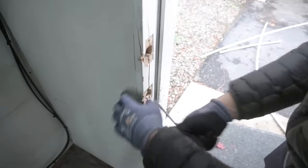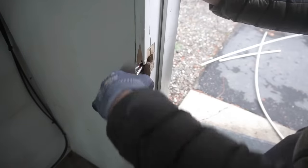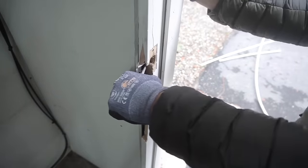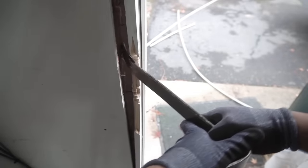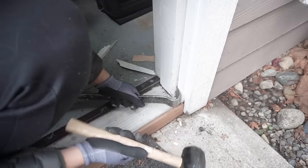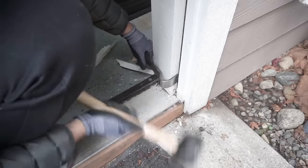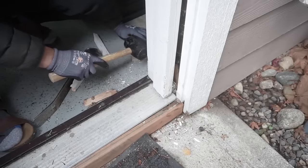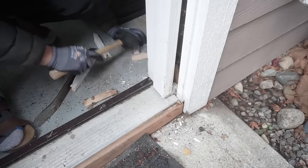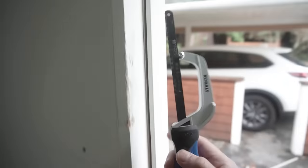Now we're going to pry off the old one. You can see this one is very easy to take off because it already has cracks on it. I'm using my screwdriver, which probably isn't the best tool, but we'll use the proper tool which is the pry bar - just using my rubber hammer and pry bar to knock this one side of my door jamb. I'm knocking it to one side because I don't want to take out the door casing on the outside, so I'm saving myself an extra step.